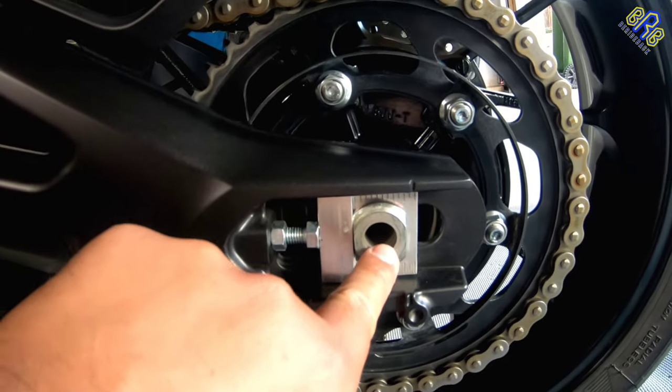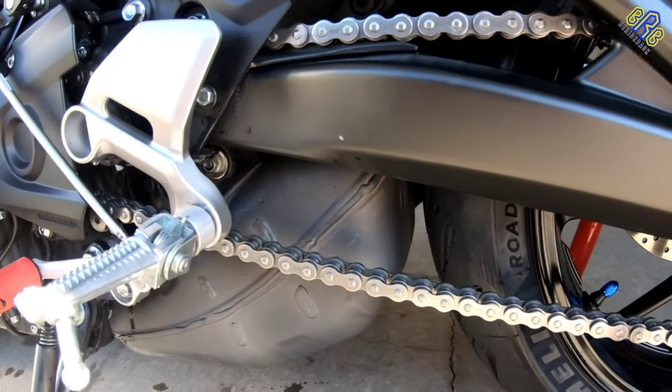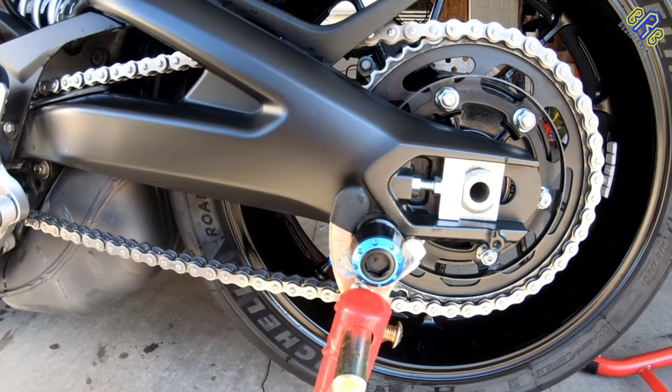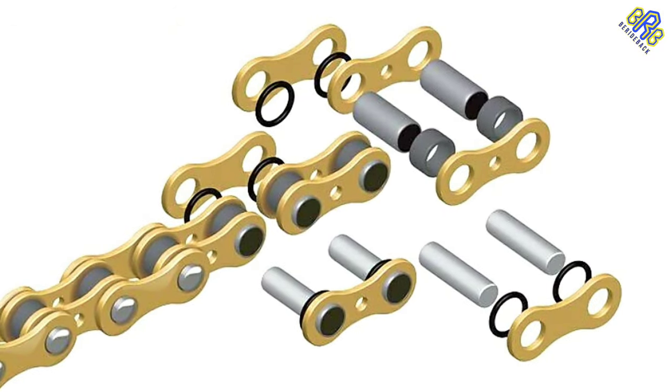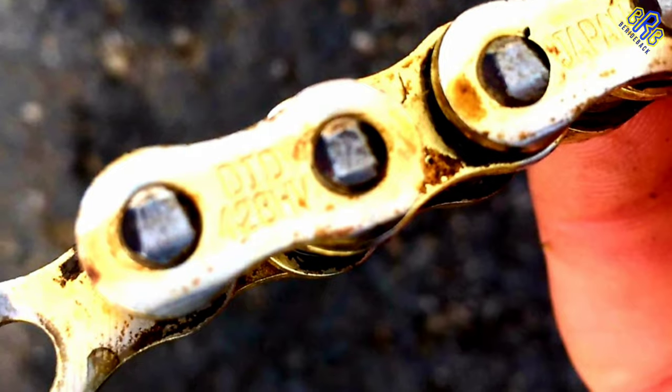Now the question is: why is it important? It's because a chain without slack means a tight chain, causing high friction that may damage the chain components including the sprockets — or worse, it may snap.